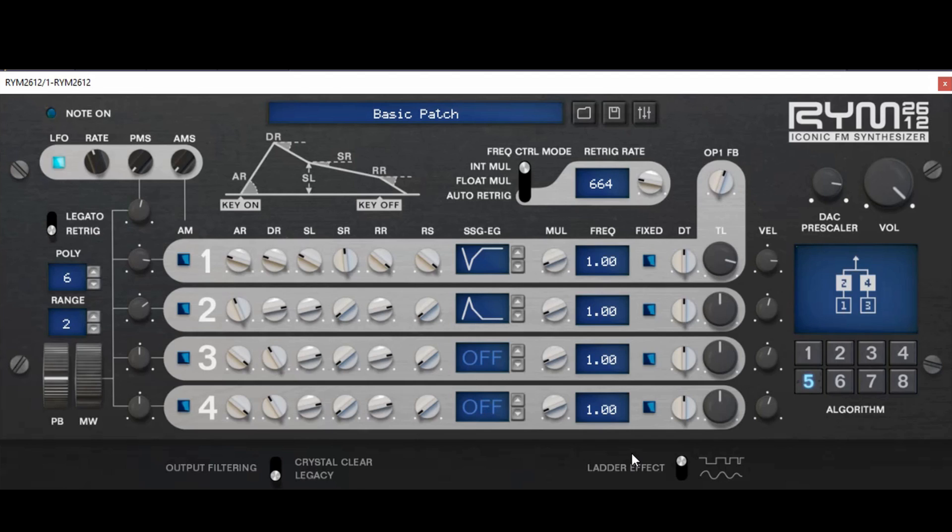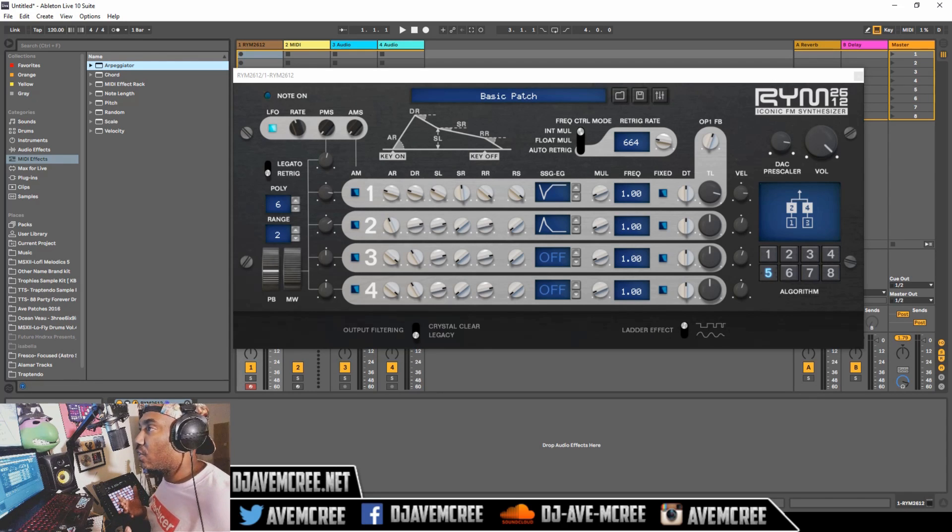It would be nice if it had reverb built into it, but then again you can use reverb in any of your DAWs. A lot of DAWs have great stock reverb plugins, so that's not a biggie. So what if the sounds aren't enough? Well, you're in luck because you can do some really sick stuff. You can get more sounds if you do this right here — the link will be in the description box to the two websites.